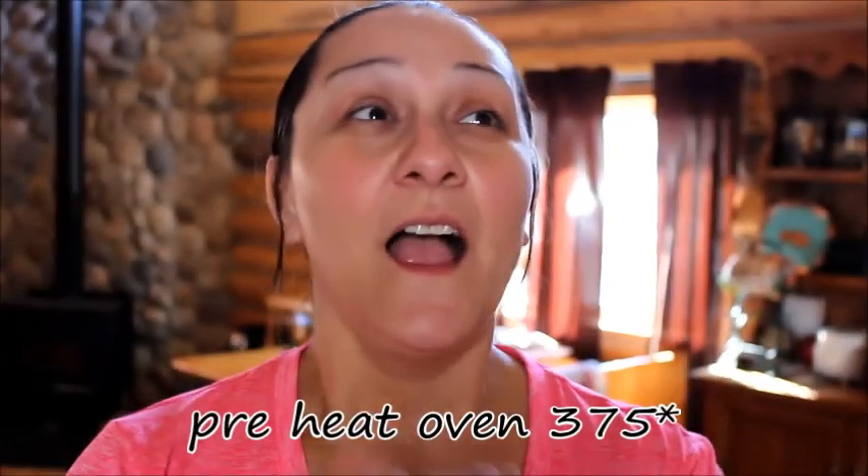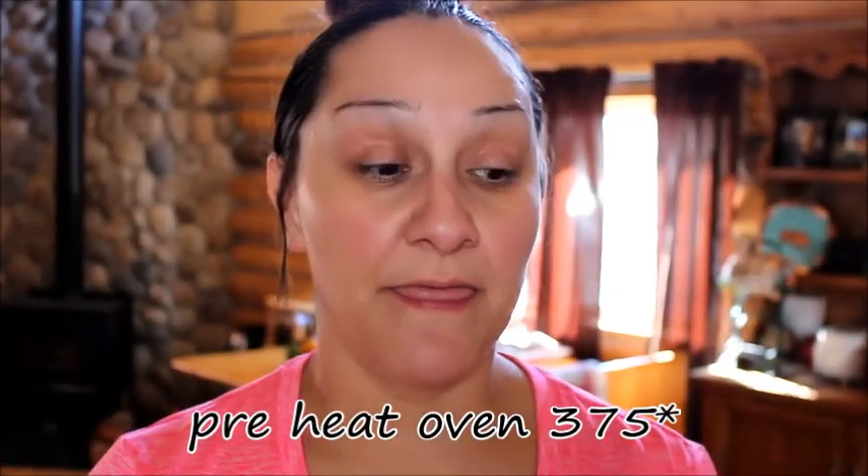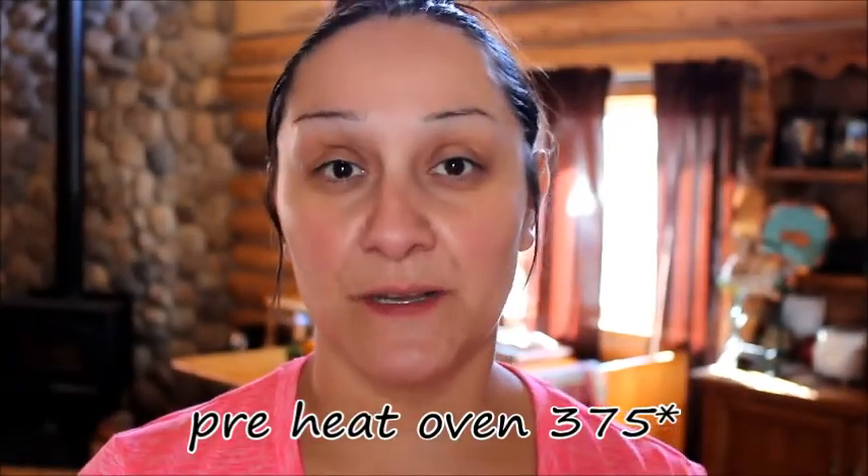Hey guys, so I was sharing in one of my vlogs that I wanted to start doing some cooking vlogs once we're in our house. I wanted to really do a vlog channel and do fitness and cooking vlogs on that channel, and then just random fun vlogs when we're out doing things, so I want to know your opinion on that.